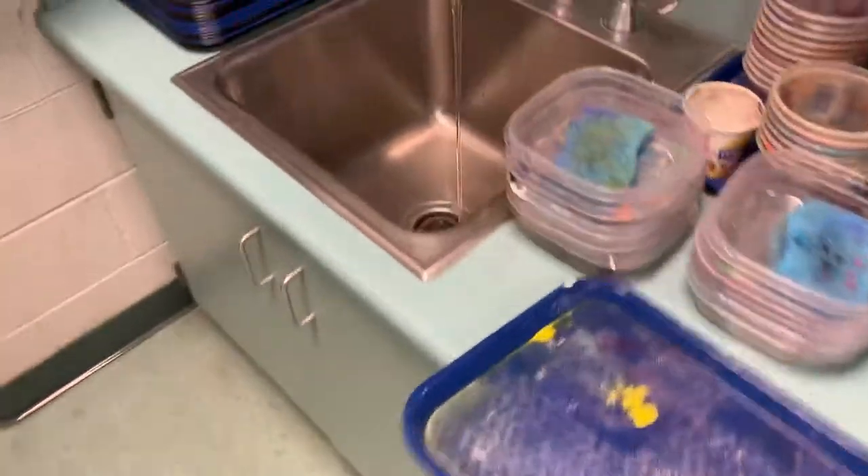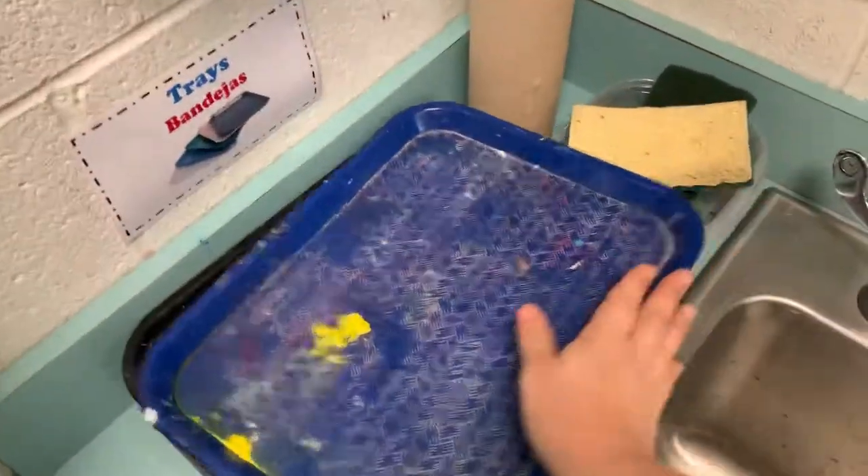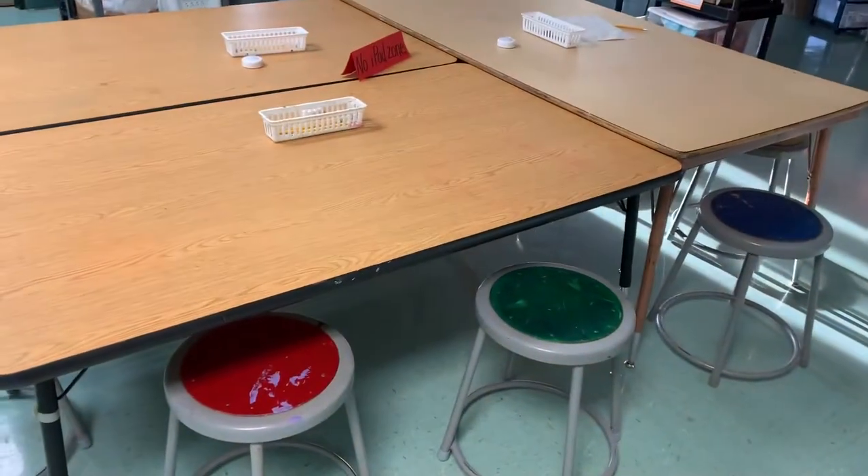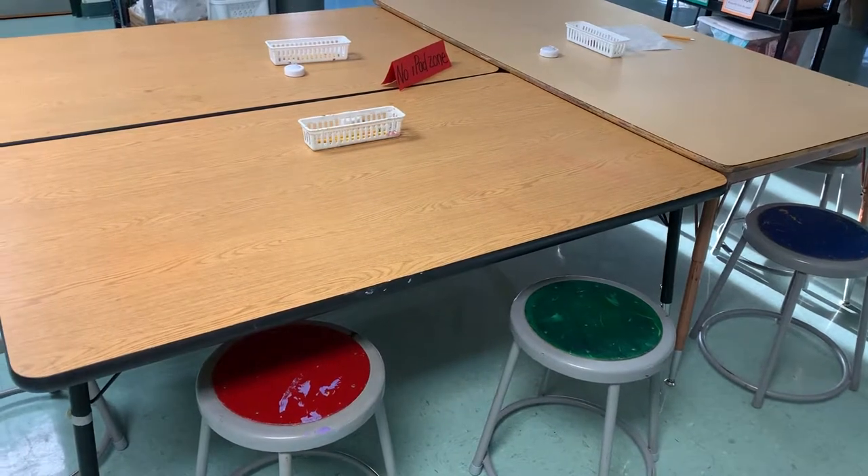Sometimes the paints get messy, so carry them flat. Put this away and turn off my water. Then I'm ready to sit back down and show Mrs. Miller I am ready to line up.